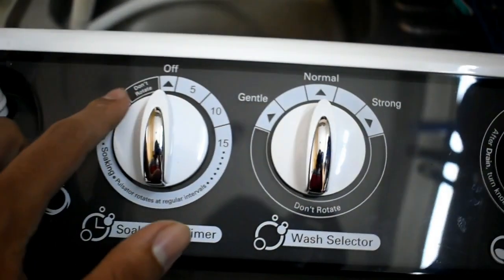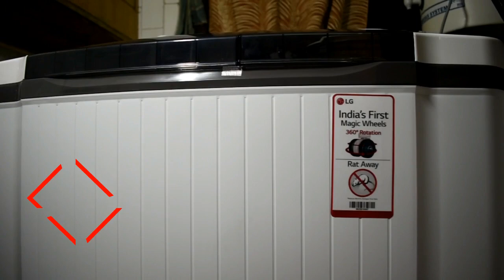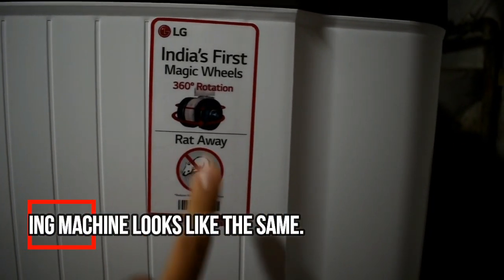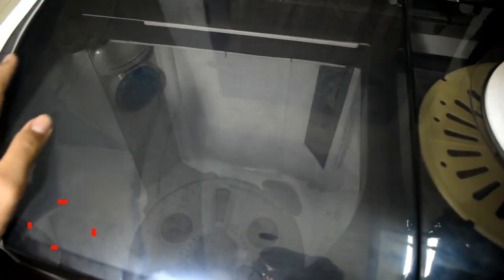Let me tell you about the outer body of the washing machine, which comes in a dark gray and white combination. Let me tell you what technologies are used in this washing machine. First, this is a 360 rotation technology, and second is a rear tower technology powered by LG.